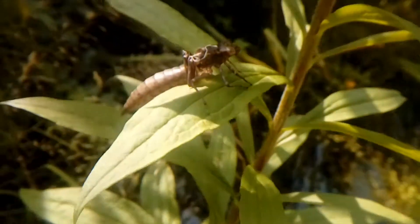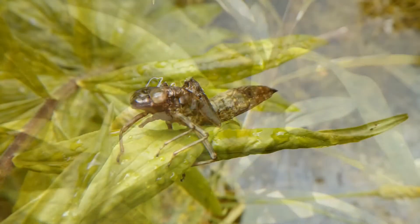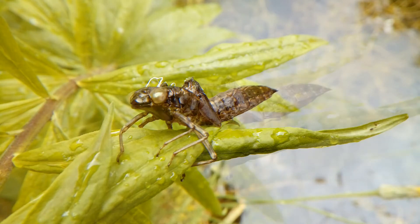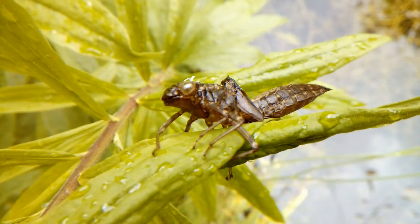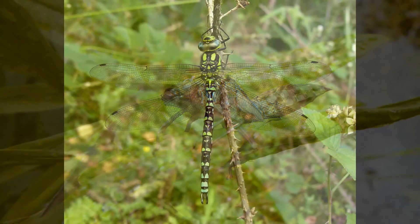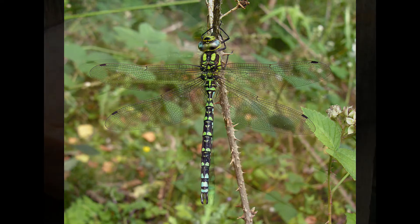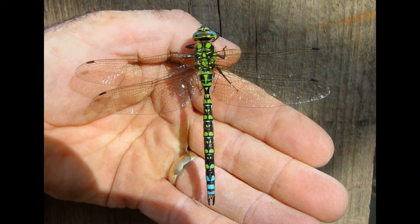There are several of these found around the pond. I can actually use this to try and identify the species of dragonfly that emerged from it. Using an online guide and looking at the body shape, eye position and shape, and other details, I believe I've identified this as a southern hawker dragonfly. Here is a picture of what an adult would look like. It's a shame that I missed seeing them emerge, but I'm glad to know that they have been breeding here.